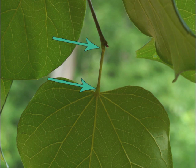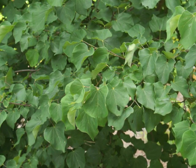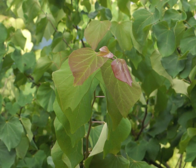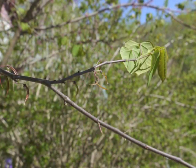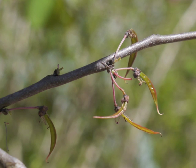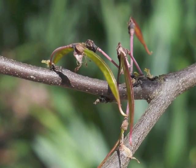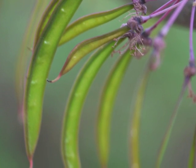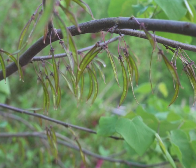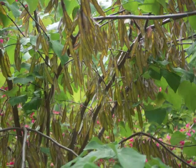Looking down on a profusion of redbud leaves during the summer — throughout the summer months new leaves continue to grow from the tips of existing branches. Let's go back to those developing seed pods in the spring. Here they are growing with dried flowers hanging on at the pedestal. The green pods are long and narrow with pointed tips at both ends. In a year with successful fertilization, dozens of pods hang from the branches.